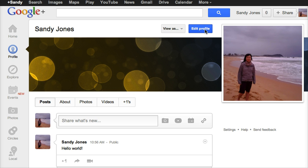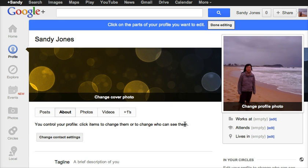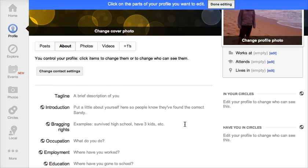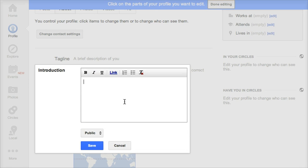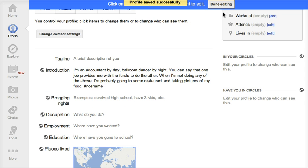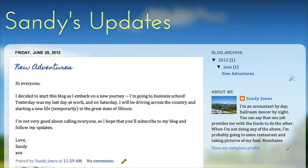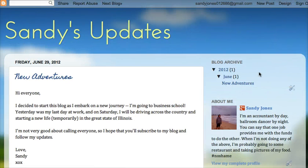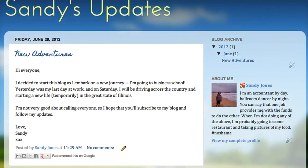So now all I need to do is go edit my profile. I had copied that information, and now I just need to put it in my introduction about myself. Save it. Done editing. And when I go back to my blog and refresh it — there you go. My new Google Plus profile is now connected to my Blogger blog.